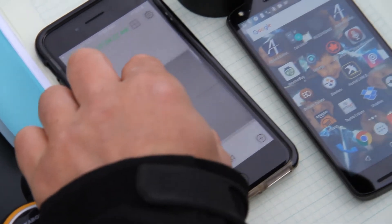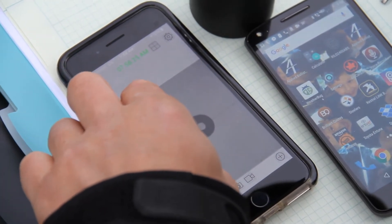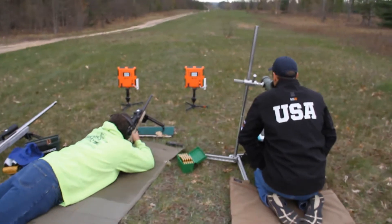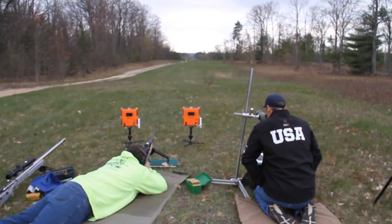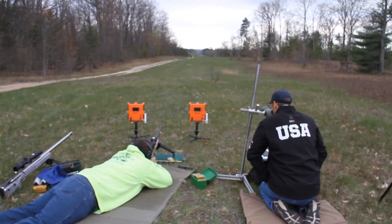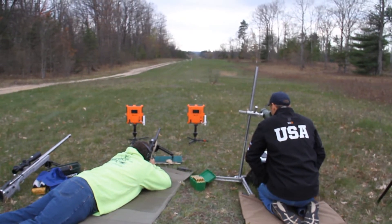Okay, load up one more, Bob. We're getting a little bit of wind from the right, so I want you to hold halfway between the center of the target and the right edge, same elevation.